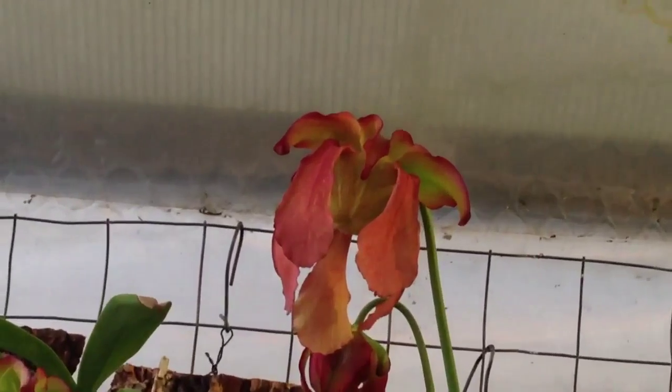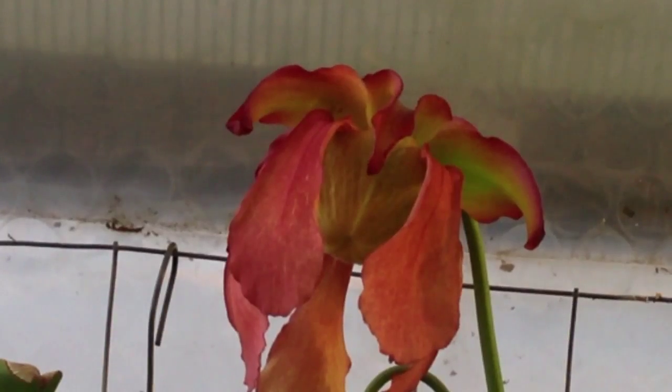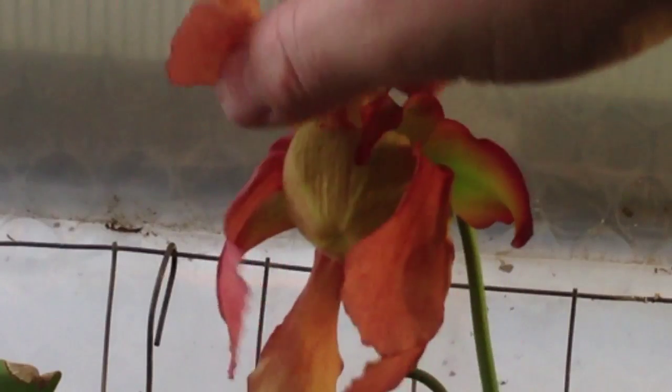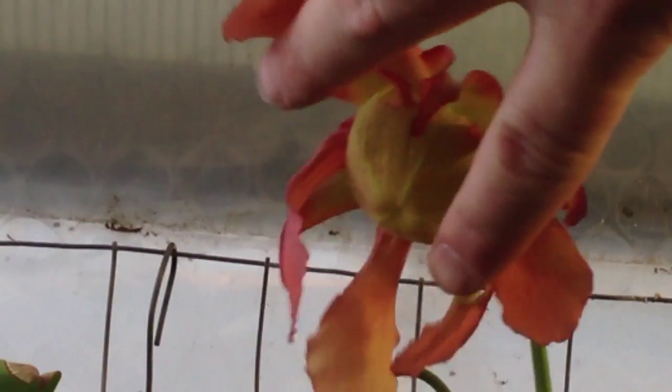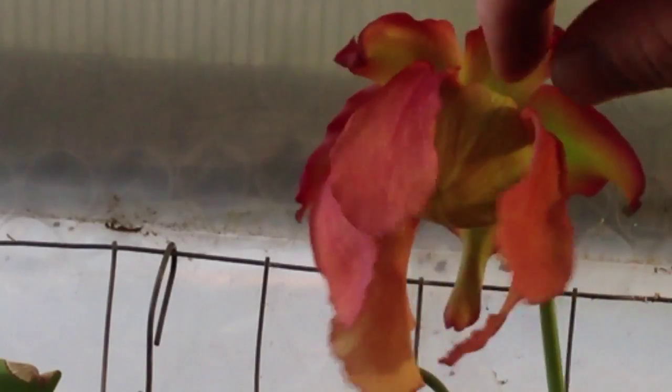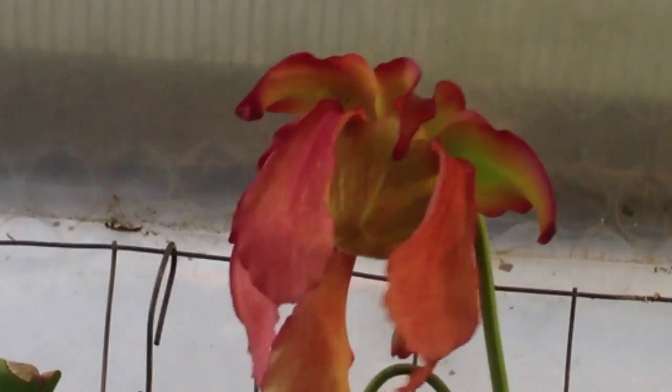Sarracenia have very unique flowers, not like most other flowers that you have seen. The petals actually hang downwards, and there is a little sort of upside down umbrella under here. We are going to go inside that umbrella because we have to collect the pollen from inside there.